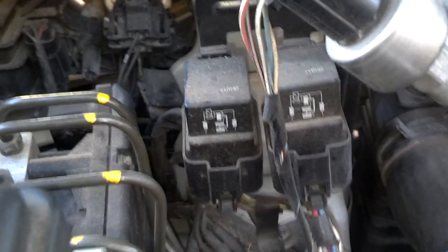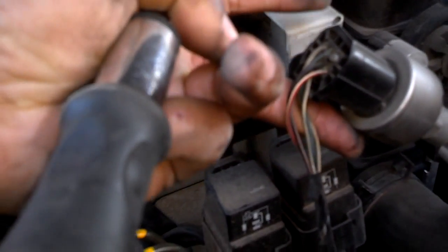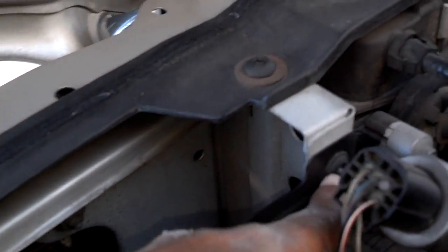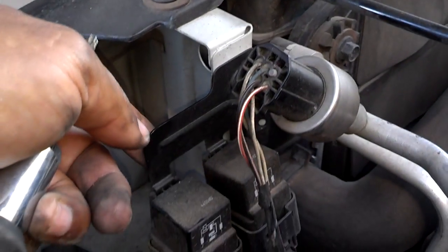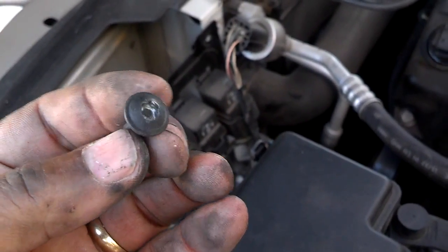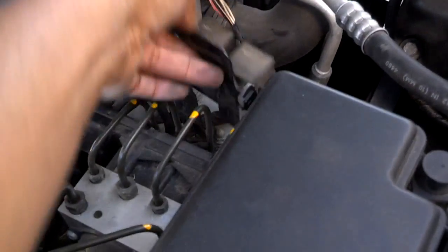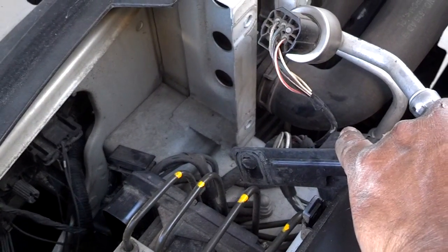I can't get to all of the torque screws on the ABS module with this relay bracket in here, so I'm going to lift up the air conditioning switch and take these two screws out — one on top, one at the bottom — so I can move this relay bracket out of the way. I pulled those two screws out with a T27; they may be proper T30, but a T27 got those out. Now I have this loose where I can get to at least the top torques.